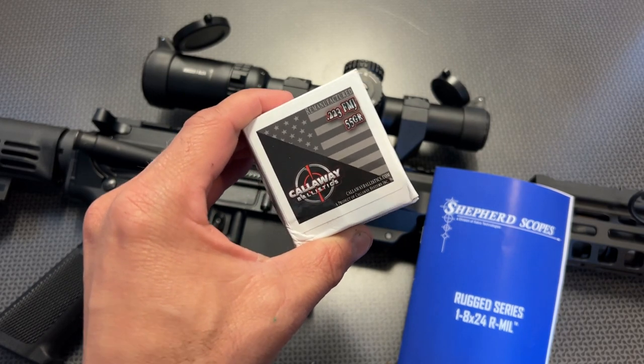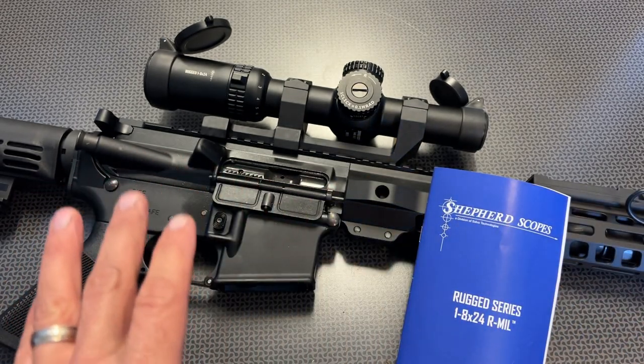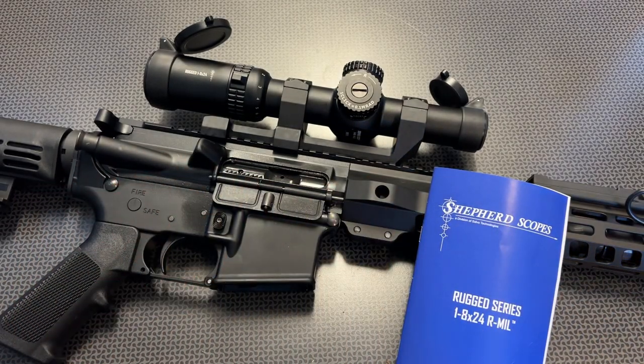Let's dig into this scope. Right off the bat, I want to discuss the price. It comes out to about $550 on sale on Optics Planet's website. After that 5% discount, it's closer to $500, but it's not the cheapest optic in the world. It really is competing with a lot of premium LPVOs, so how does it stack up? Right out of the gate, it's got a lot of nice specs and features, and this one is the R-Mill version.